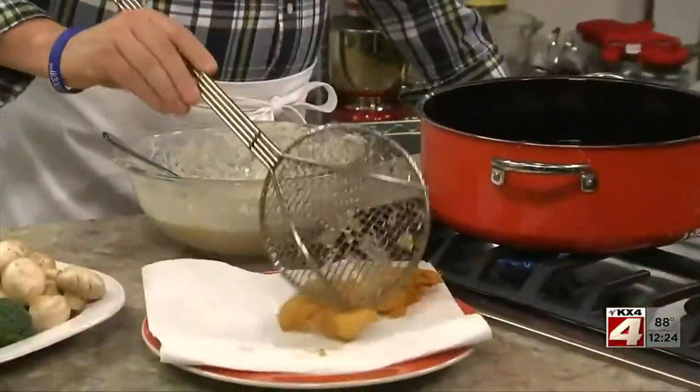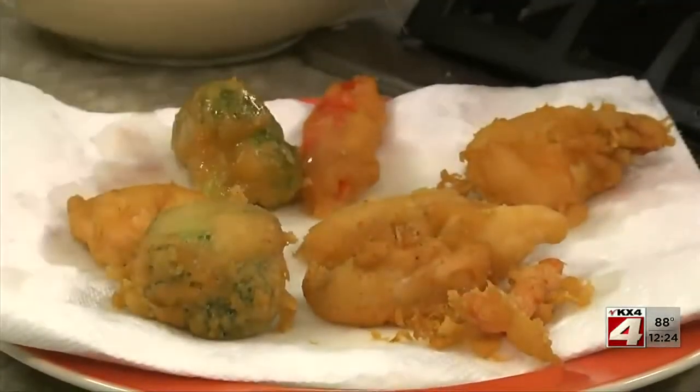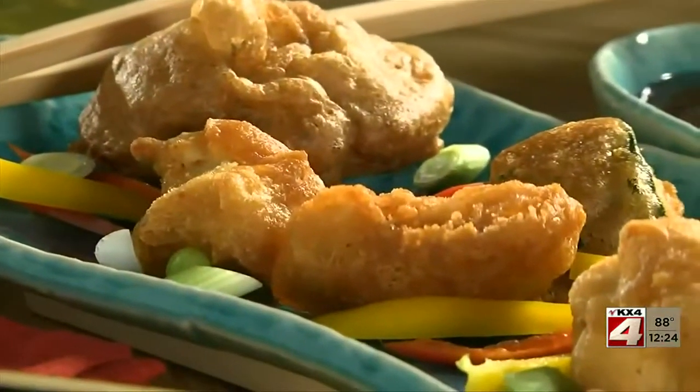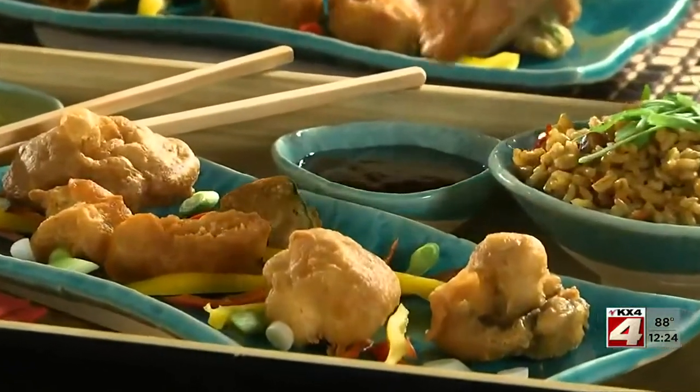Once they're golden, remove them from the oil, drain them on paper towels, and repeat the process until everything is done. Just look at this breading — light yet crispy. Maybe serve these up with some plum or sweet and sour sauce and dunk away.